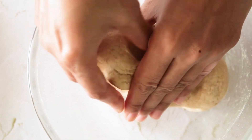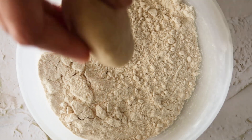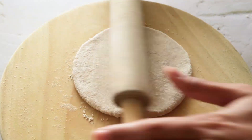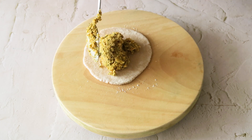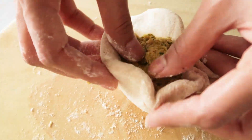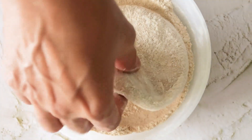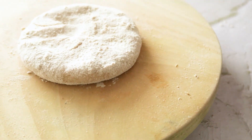Now we'll take a small portion from the dough, shape it into a ball, then coat it well with some whole wheat flour and roll it out into a small circle. Now we'll add in the filling and bring together all the sides in the center, then seal it tightly. Now we'll coat it again generously with some whole wheat flour and roll it out again into a medium sized circle.